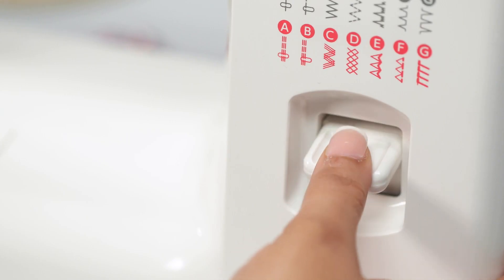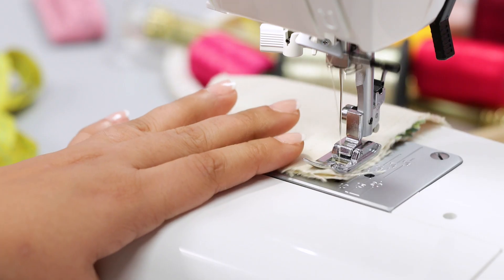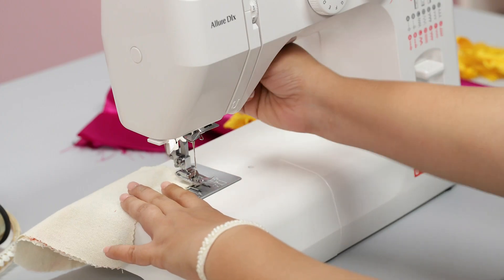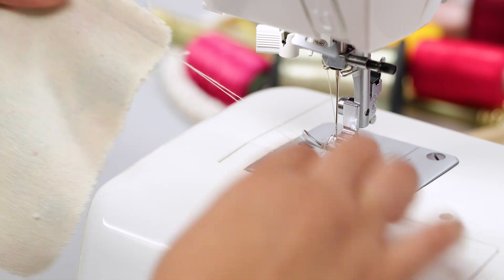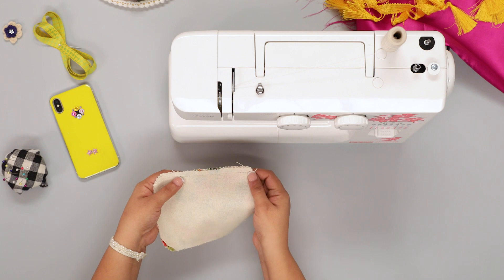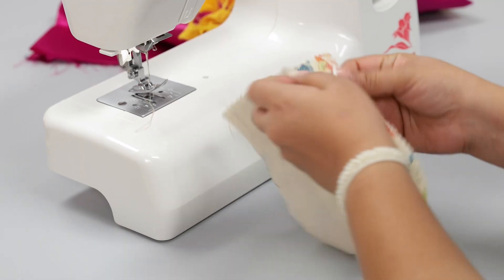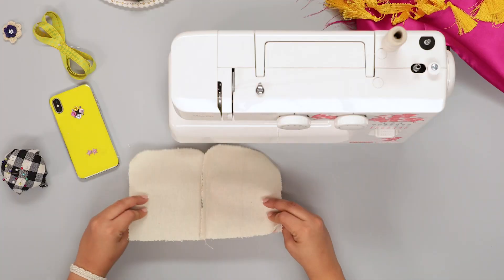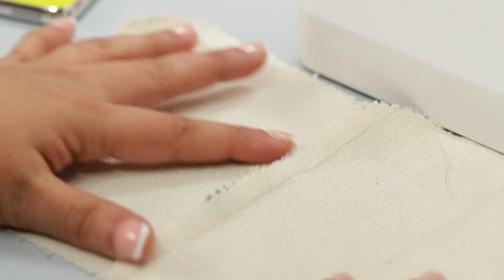When you reach the other end, press the reverse stitch selector to reverse a few stitches, release it, and continue to reach the end. Raise the presser foot and remove the fabric. Cut the thread with the thread cutter. You have now stitched along the right side of the fabric.